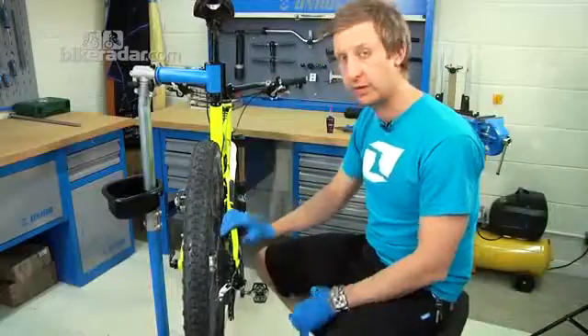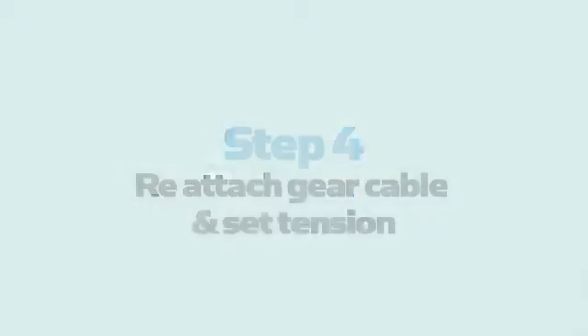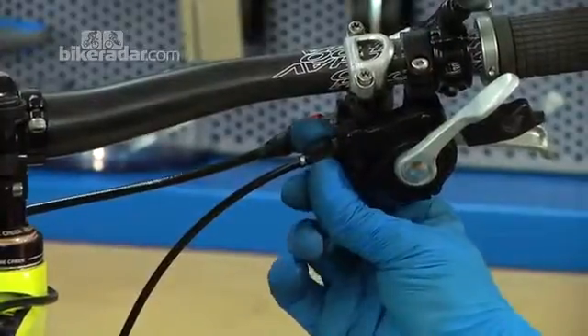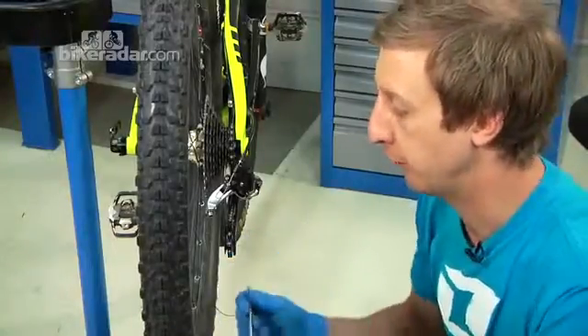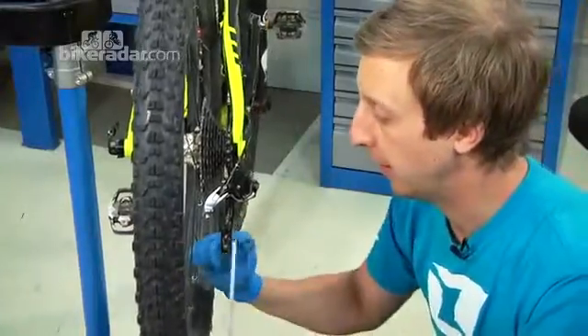The next stage is to put cable tension on and adjust it. Make sure the barrel adjuster on your shifter is fully screwed in so it has as much counter-clockwise movement as possible. Then pull the cable through the cable stop on the bike and nip it up tight.